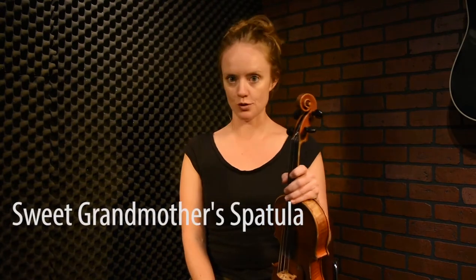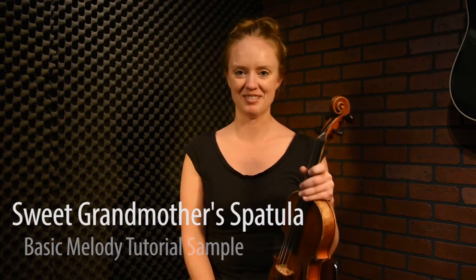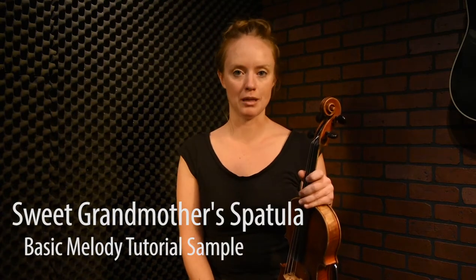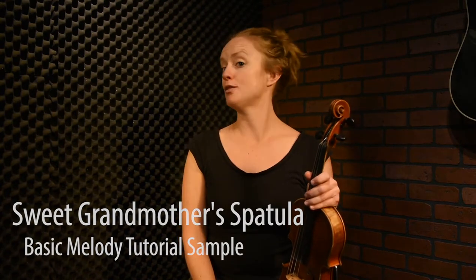I think it's time that we ventured into the key of B major, as one must do when you play the fiddle. Actually, there's not a lot of tunes in Scottish music in B major. There's a lot of tunes in B minor, and there's a lot of tunes in B flat major.